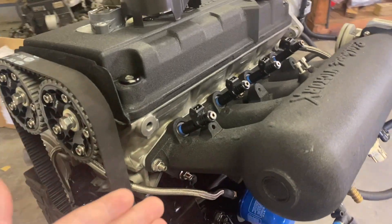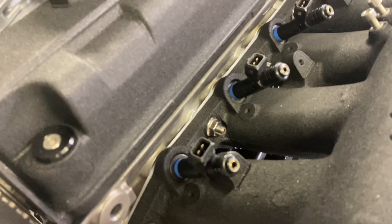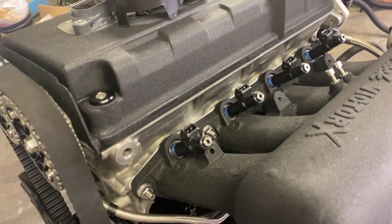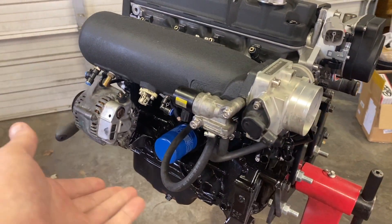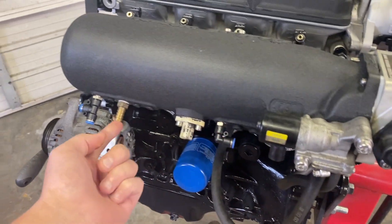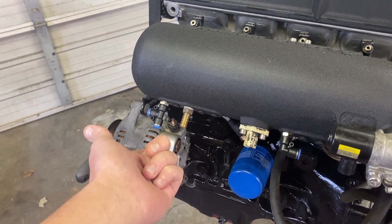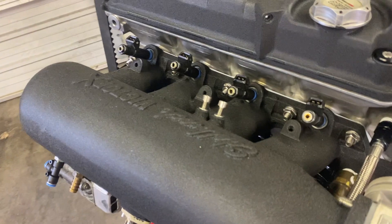For fuel delivery, we've elected to use a set of DECA 840cc injectors. They have OBD1 clips on them — just a factory Honda style clip. The OBD2 clip will have to come off the harness and then we'll be able to put on our OBD1 clip. We've also got a lot of the Downstar hardware on, with Hardline Quick Connect fittings plumbed for the boost controller, the blow-off valve, the brake booster, and we'll need to change one fitting to feed our boost gauge as well as our fuel pressure regulator.